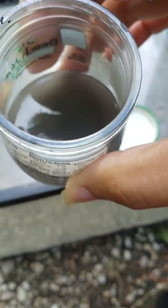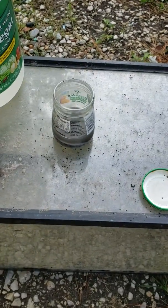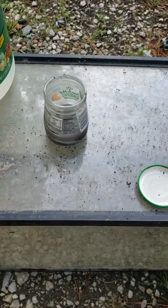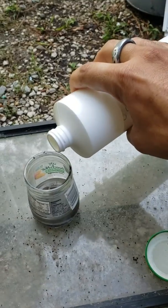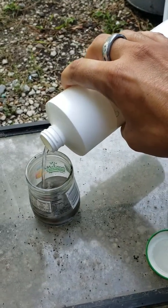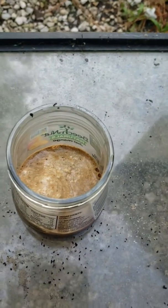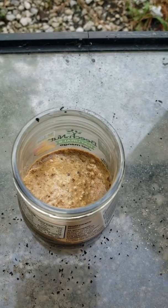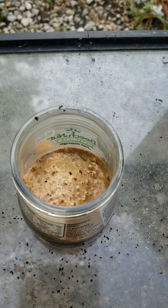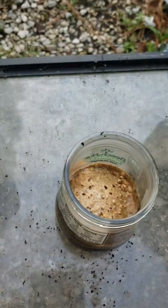So now I'm going to add the hydrogen peroxide. Look at that — see how fast it just turned red. It just started rusting immediately, and I believe this is the fastest way you'll ever be able to do it.